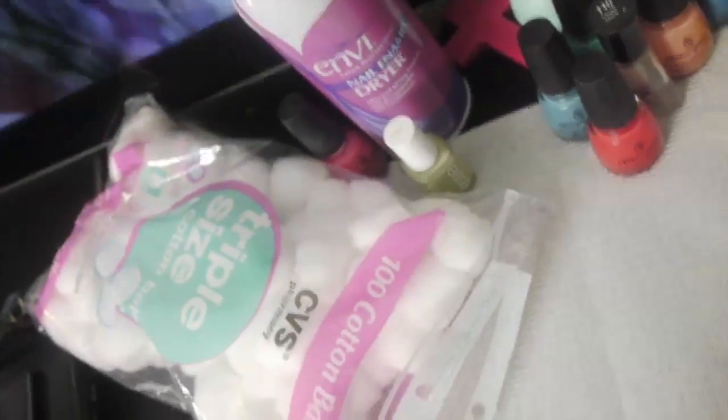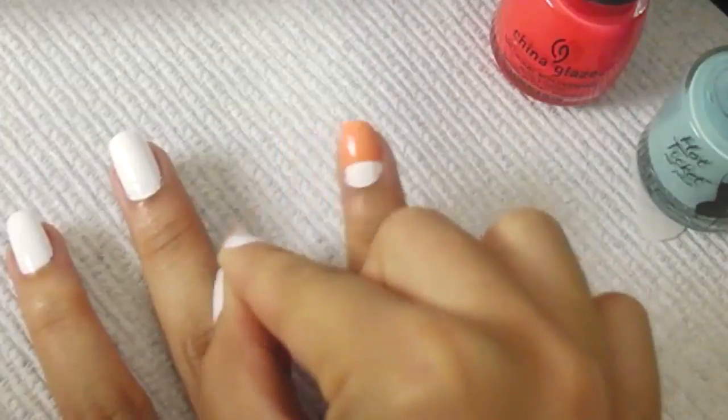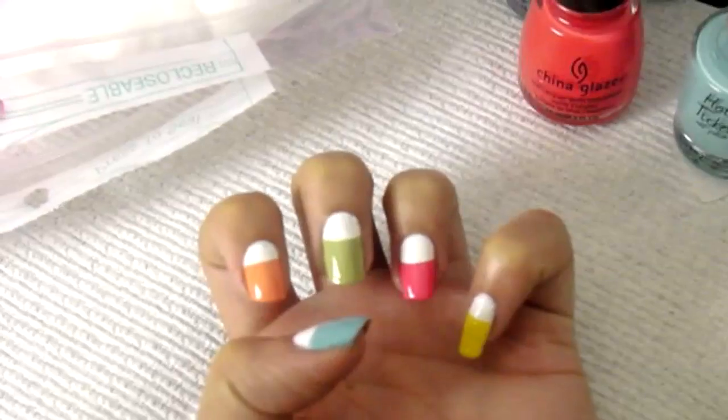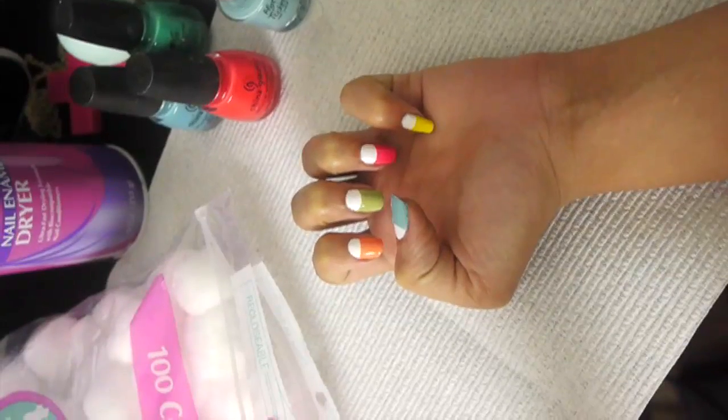Then afterwards, you don't want to paint all over the entire thing — just the very end of it. Then slowly pull off the band-aids and you'll have this pretty design that you saw in my other video. And that's all that I did.